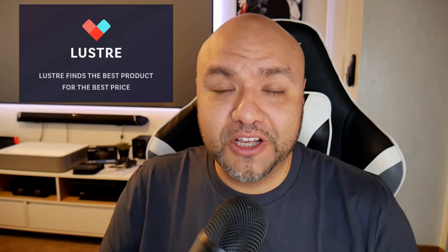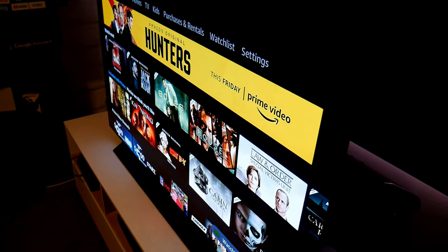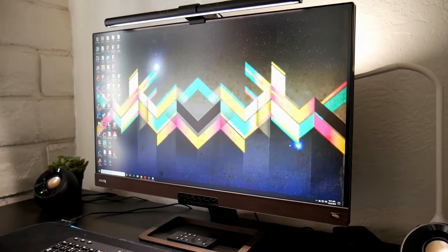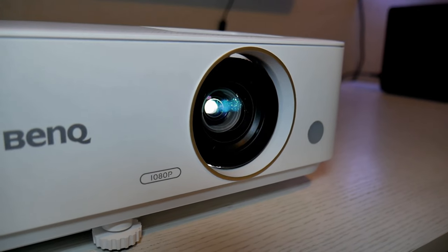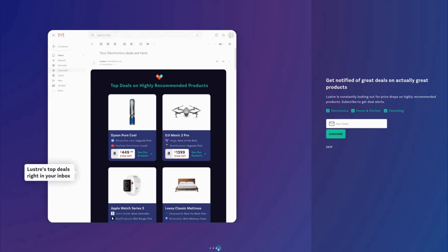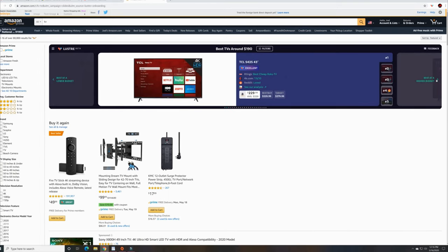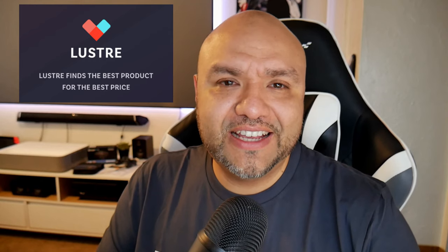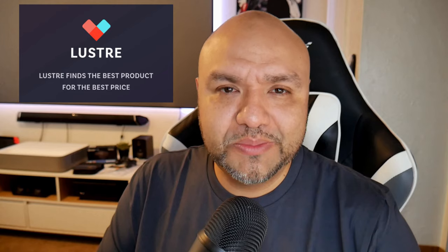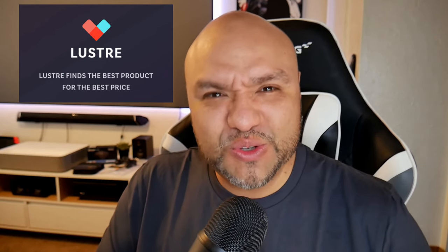Quick note before we continue: I teamed up with Lustre to give you other buying alternatives. Whether you're buying a TV, a monitor, a soundbar, or any product I review on the channel, Lustre will give you alternatives that better fit your budget from top reviewers at no extra cost, all done through Amazon. Check out the links in the description or in the comment section.